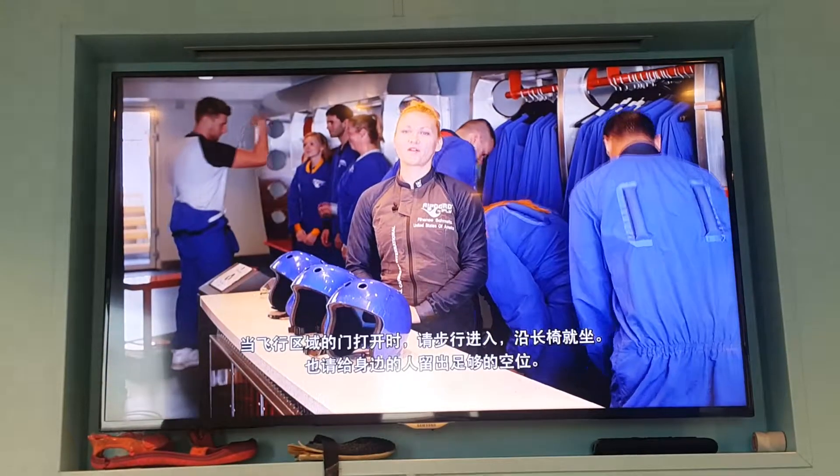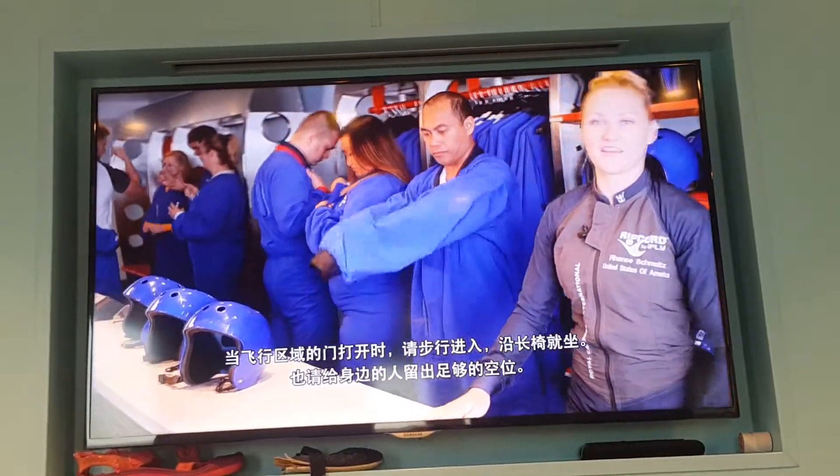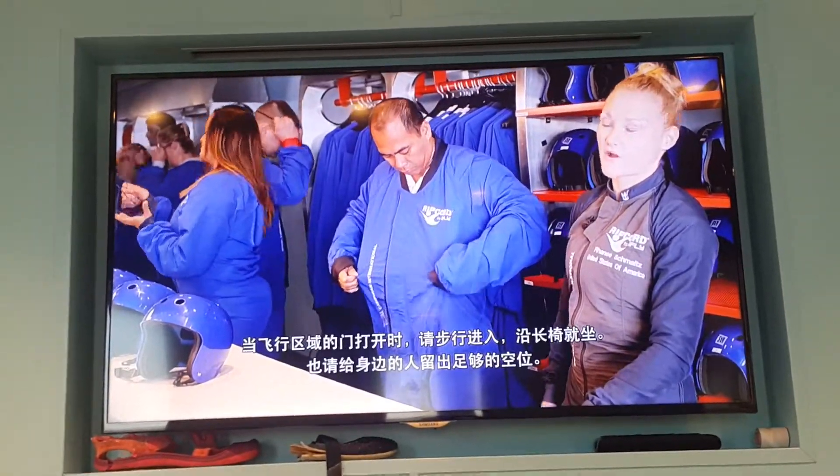Next up, we'll get geared for our flight. Part of your Ripcord experience is making sure that your flight suit fits well along with your goggles and helmet. If you need any assistance, please ask one of your Ripcord team members for help.